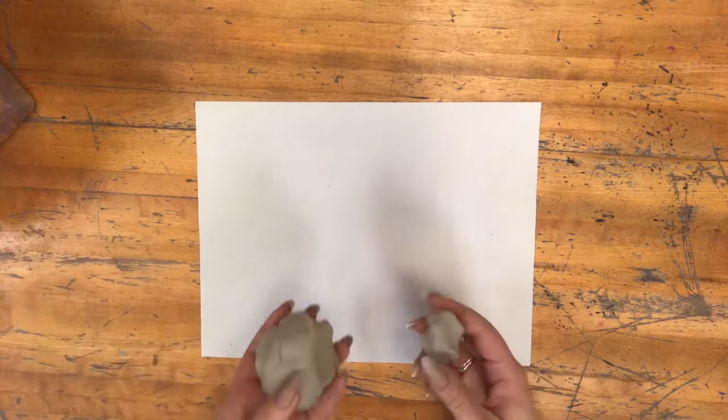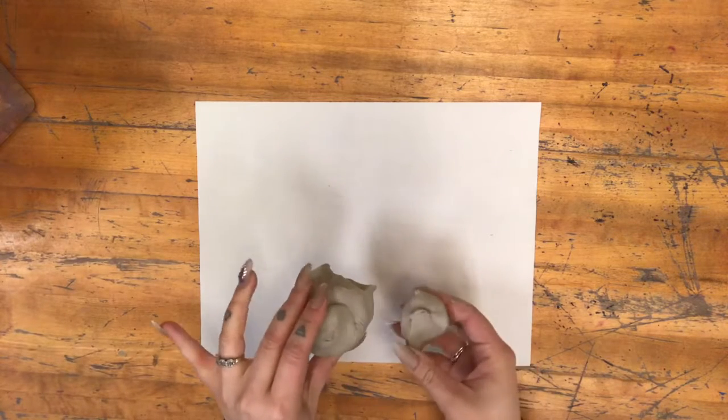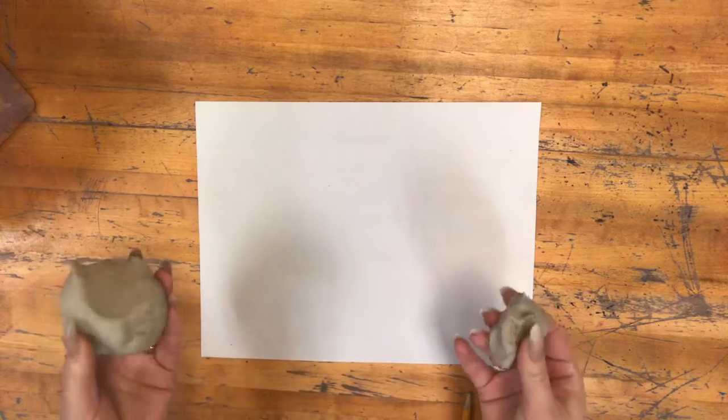In this ceramics lab I will show you how to make clay projects using only coils. With ceramic projects we use kiln clay — the wet clay that dries out and we put in the kiln and it turns into hard ceramics.